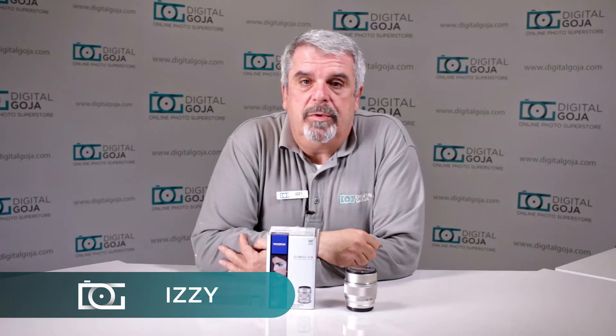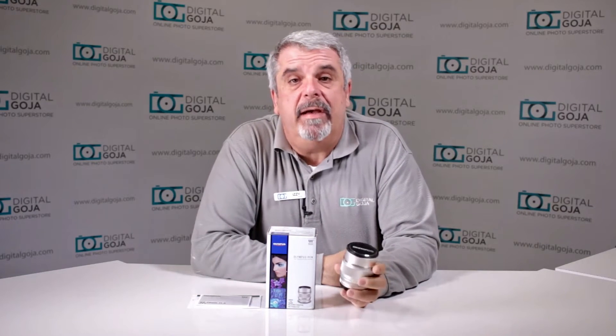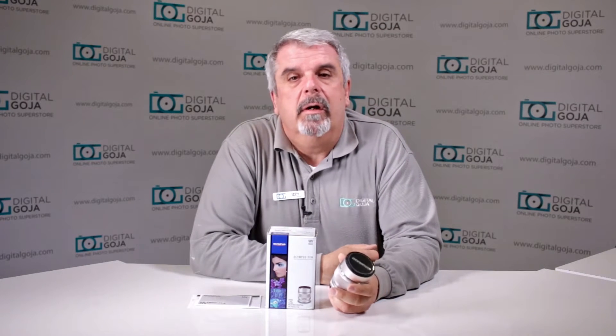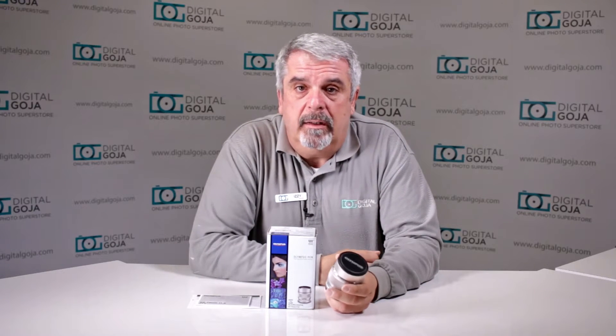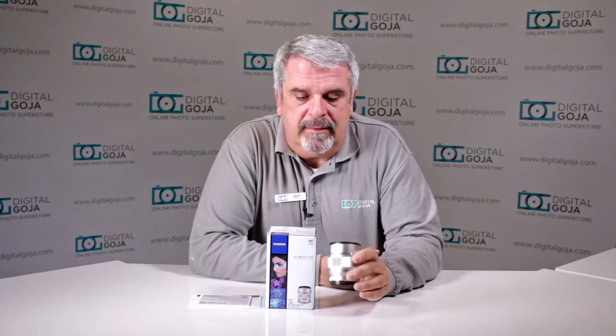Hi there again, Izzy from DigitalGoja.com showroom, and today we're going to take a look at the Olympus Zuiko ED 75mm f/1.8. This is a 75mm 1.8, which is essentially 150mm equivalent in today's full-frame market, in a nice compact package. This is for Micro Four Thirds, so it works on all the Olympus Pen and OMD series, your Panasonic GHs, GXs, anything in the Micro Four Thirds system — including some Blackmagic Design cameras meant for 4K. So if you're in the market for this lens, let's take a look.